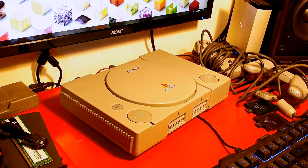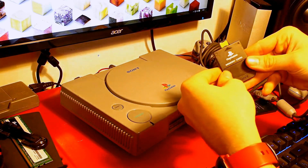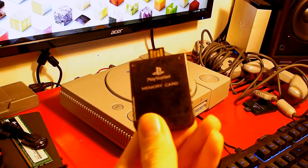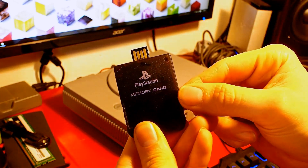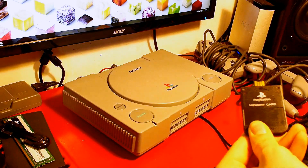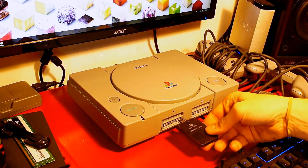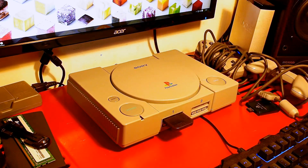One cool feature that I've put in is the memory card slot, which is now USB. Basically, that's just a PlayStation memory card with a 16GB USB stick inside it. On the back of the USB port, there is just a USB input. So you push the memory card in and that's it — it's just a memory stick.